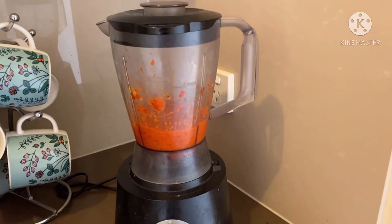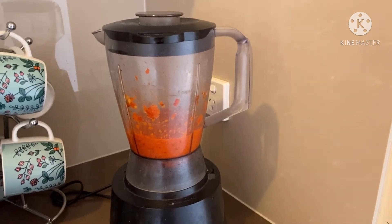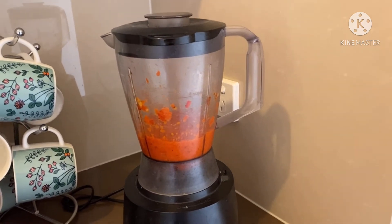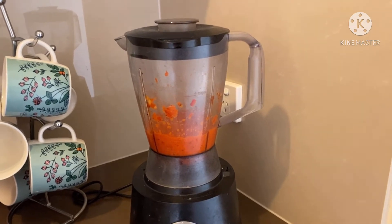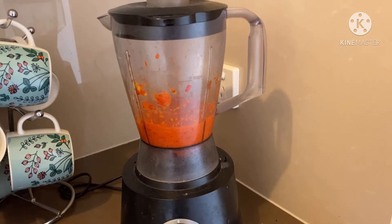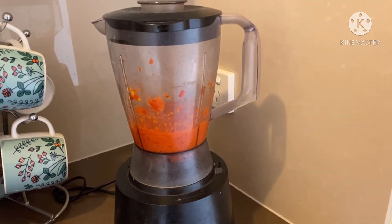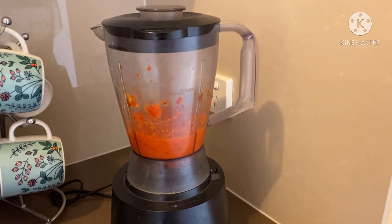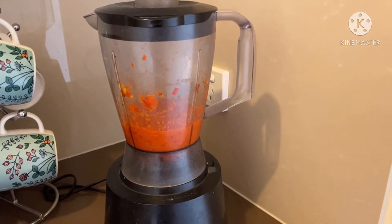Hey guys, you can see I blended the capsicum very well. You have to be very careful when you are doing the blending. No added water — you are not supposed to add a single drop of water. Just a little drizzle of olive oil. If you have used water then your dip will be ruined.